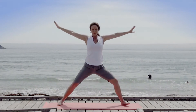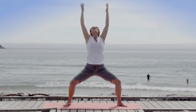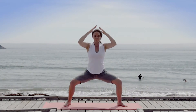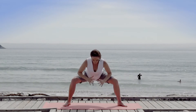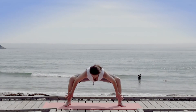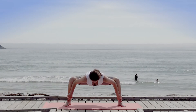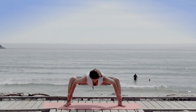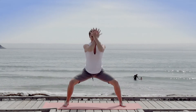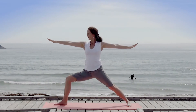Inhale, rise up, center your feet, sweep arms open, and exhale draw them down through the midline of your body. Elbows gently pressing knees apart, let the hips sink level to the knees if you can. Inhale hands crossing as they sweep up, turn your left foot out, finding warrior two again.